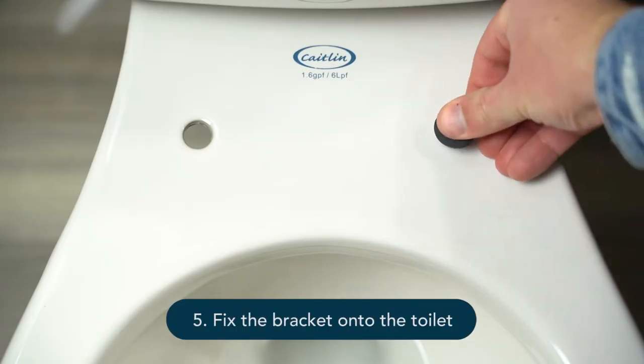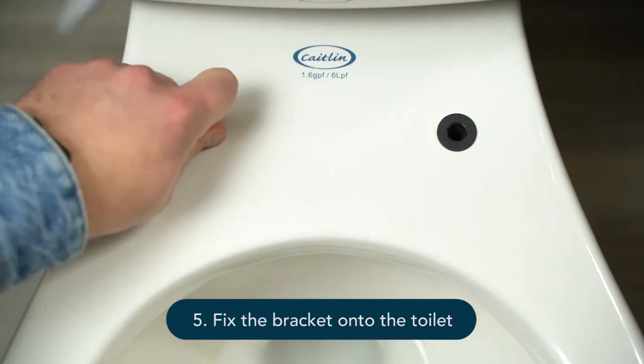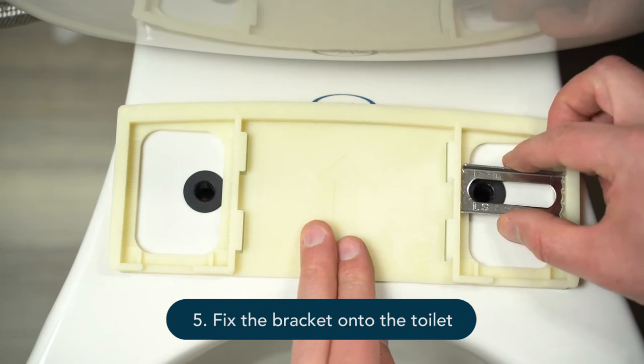Fix the bracket onto the toilet. Adjust the seat and toilet front so that they match before fastening the nuts.